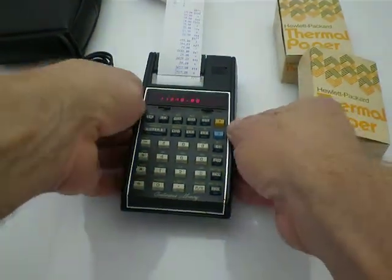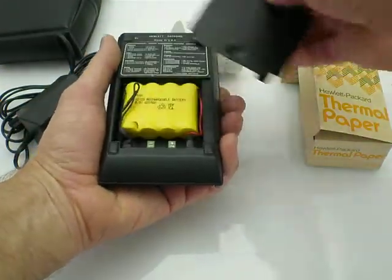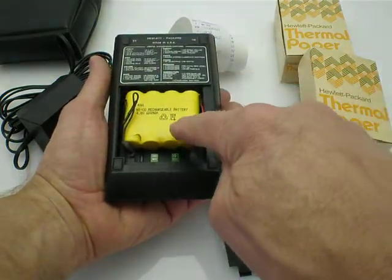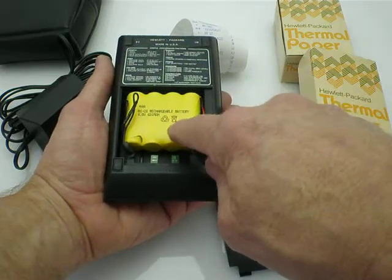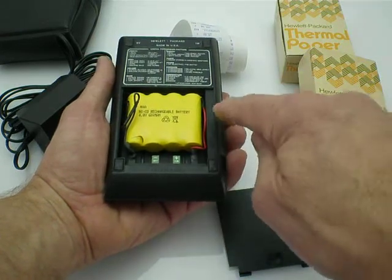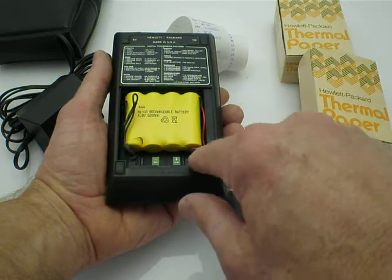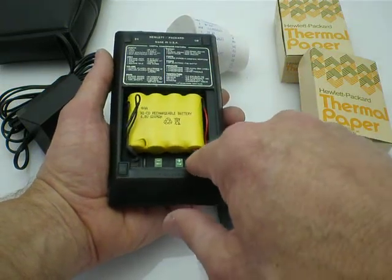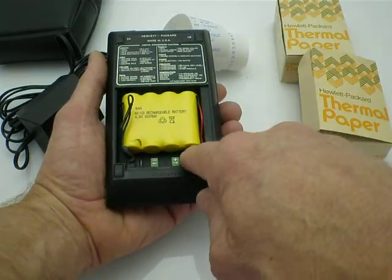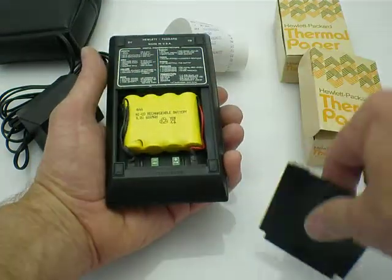And on the back side, I installed the original four-pack battery pack — I don't have the original, but I installed a four-pack of AA rechargeable batteries. I wired it up, but nothing is soldered. I just used some kind of shrink plastic stuff and recharged it with the charger.